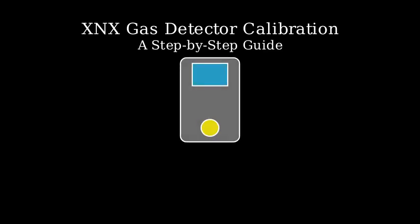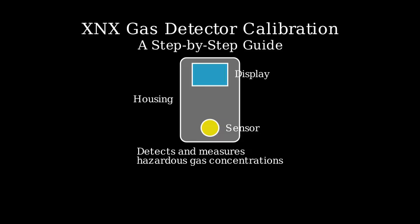Let's start by looking at the XNX gas detector. This device consists of a sensor head, display screen, and connection ports. Its primary purpose is to detect and measure potentially hazardous gas concentrations in the environment.